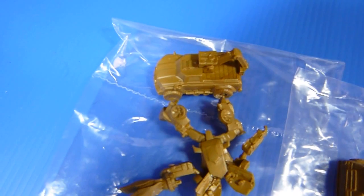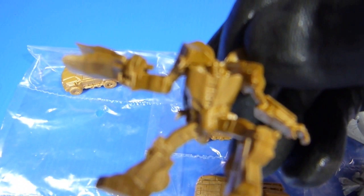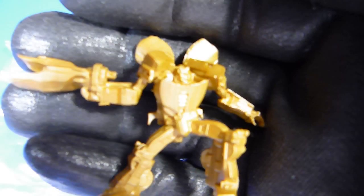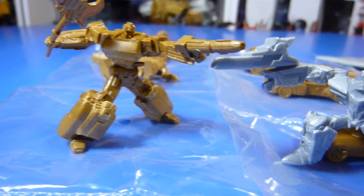Orion Pax over here, which is nice. Alright, Hoist — come over here — and we get to see Hoist, sorry, Trail Cutter, Hoist, and this one is Bumblebee. Really nice details on it. And the last one is Orion Pax — here's Orion Pax, he stands pretty well right there.